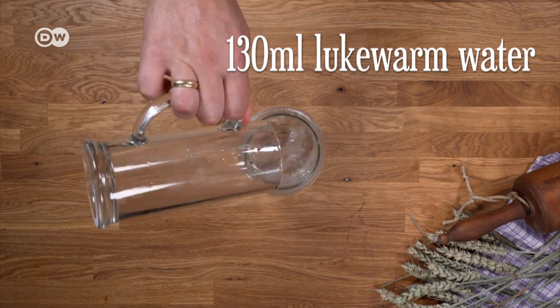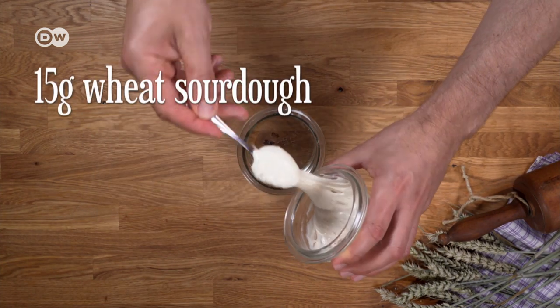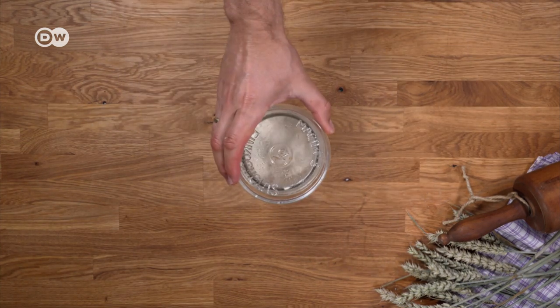For the pre-dough, mix 130 milliliters of lukewarm water with 15 grams of wheat sourdough and 130 grams of plain flour, and let it rest overnight.